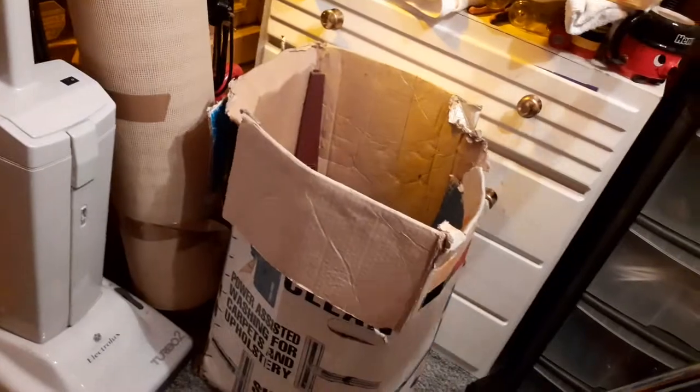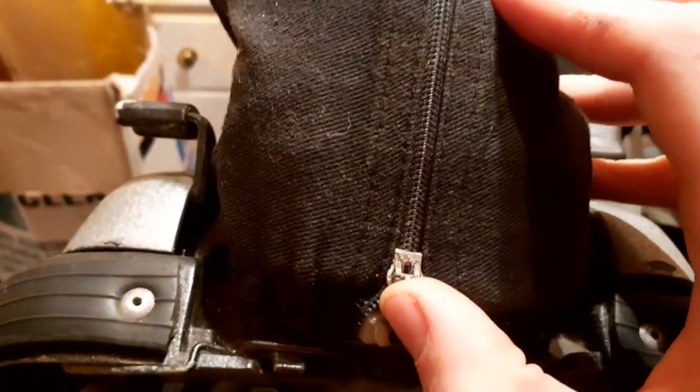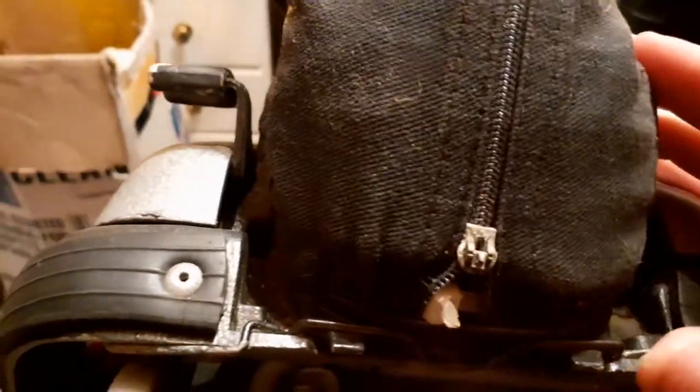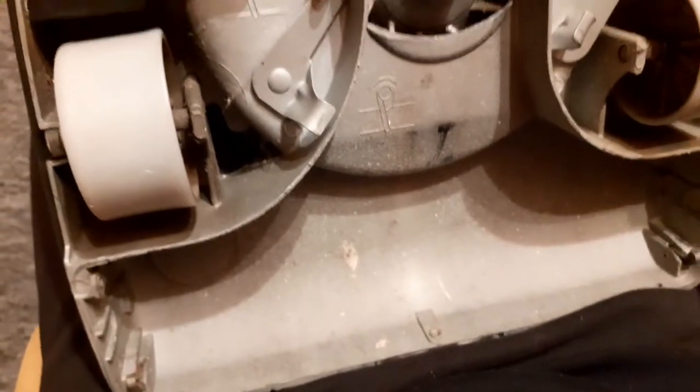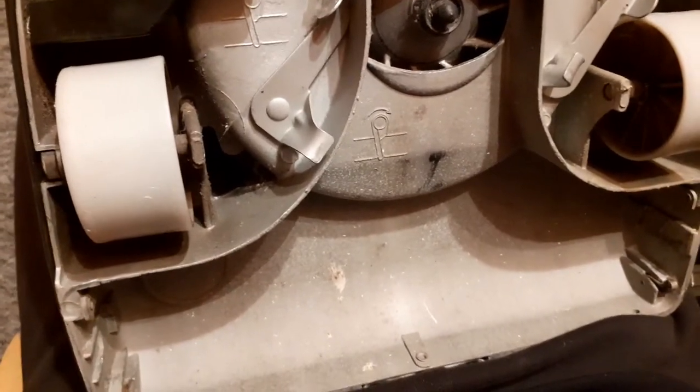Underneath is a bit more disappointing. The bag zip has come off and the bag is completely seized shut — you can't open it at all, packed absolutely solid with muck. It is a genuine bag because it's made by Summit, not anyone else. I might just cut it off.